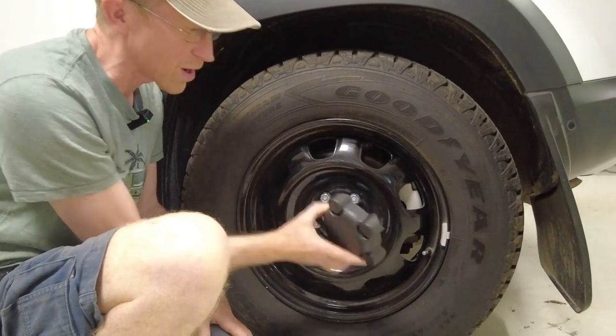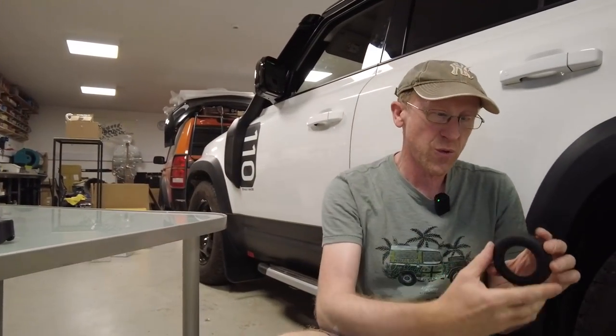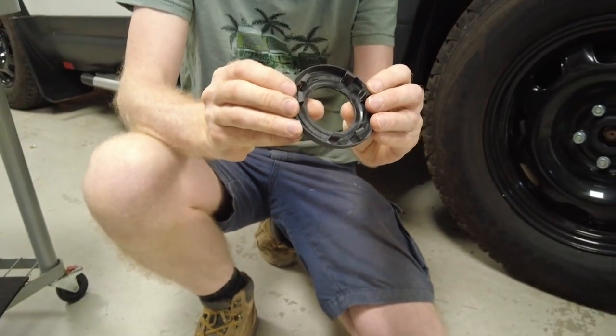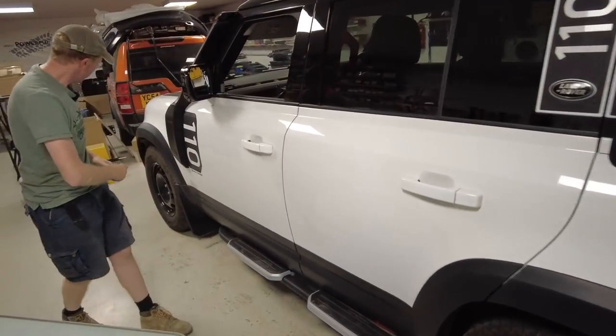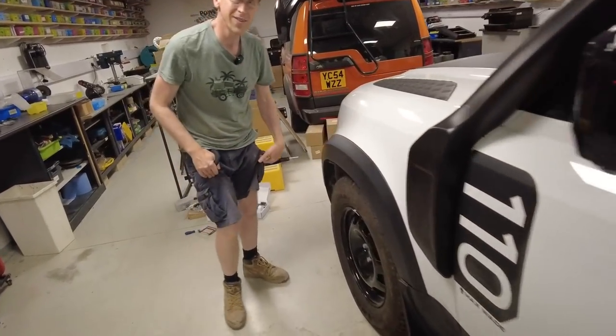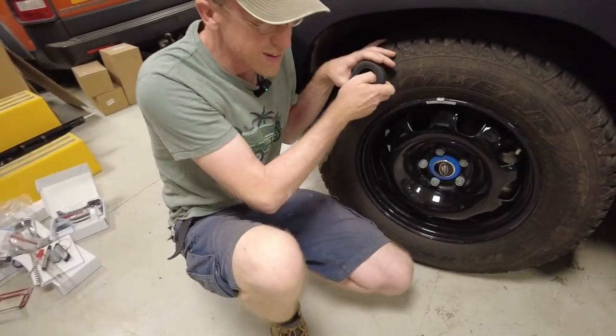So I said, why don't we 3D print some wheel centers like so, which we have done. We designed them and they've got these little clips. Tyler's got the day off today by the way.